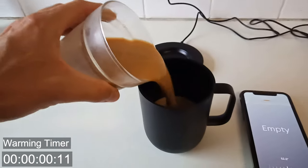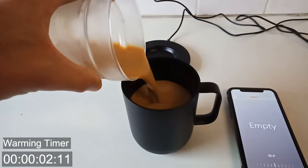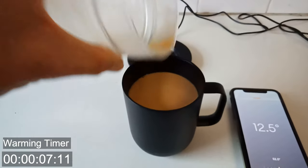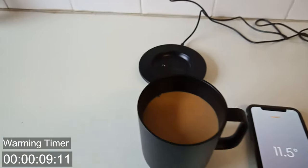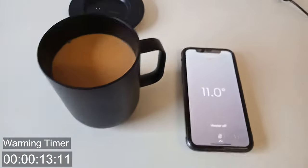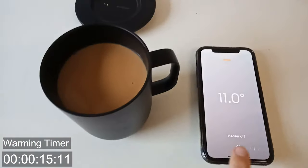Now I know that the Ember mug won't naturally heat up your coffee or tea or drink or anything if it's under 40 degrees Celsius or around 100 degrees Fahrenheit — the heater just won't turn on. But I worked out a little hack the other day using the app.